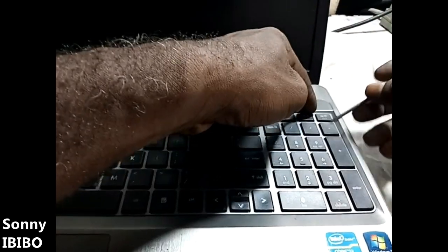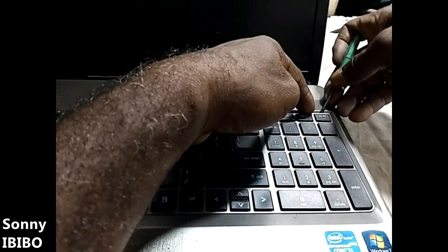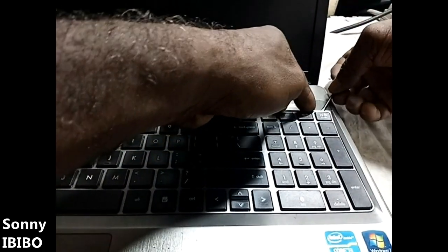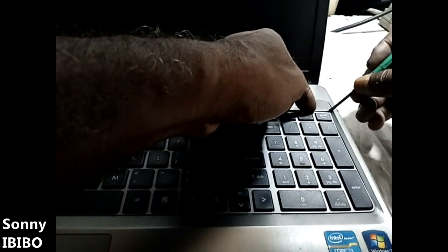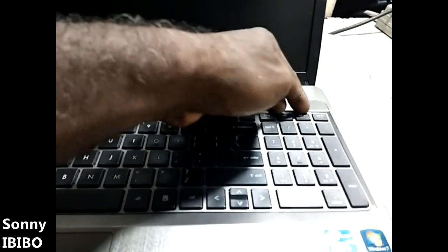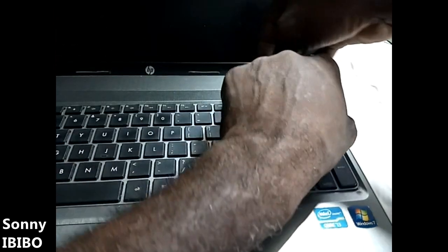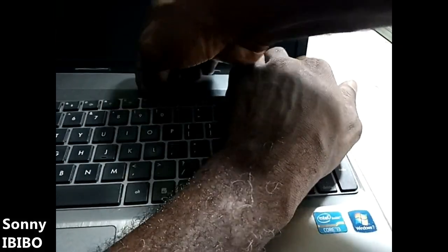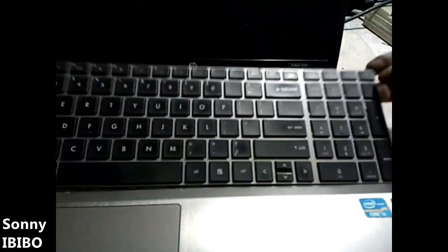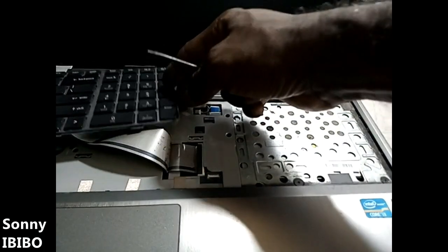There are two layers to remove: the top covering and then the main keyboard. I like going for the two at once. Gently work it around the side and you get the keyboard out like this.